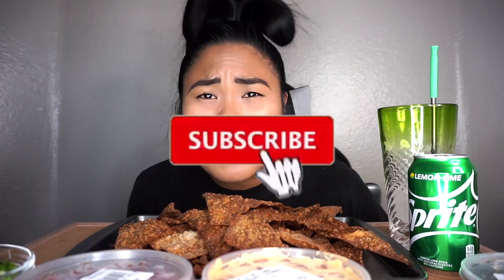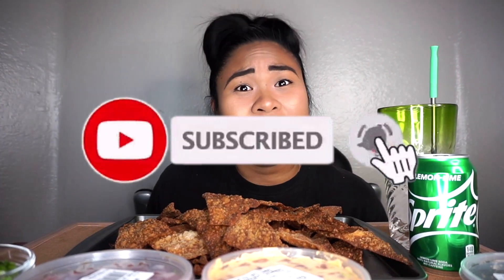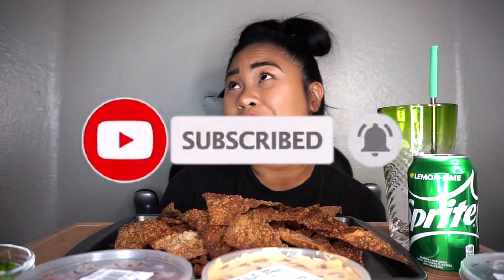What up my cravers, it's Coco and I'm back with another video. If you're new to this channel, welcome welcome. Make sure you hit that like button, subscribe button, and make sure you hit that notification bell to get more notifications, because you don't want to miss a thing.